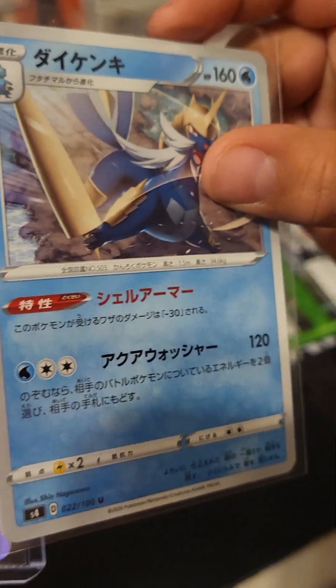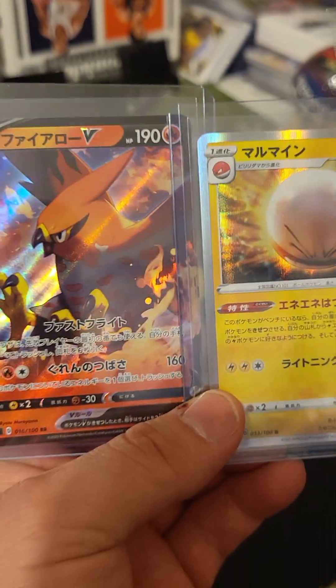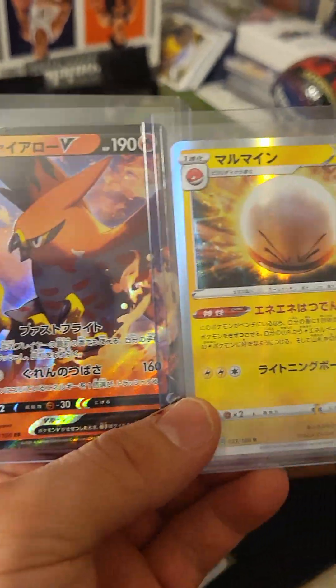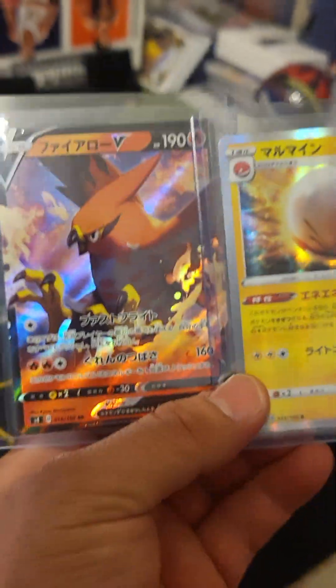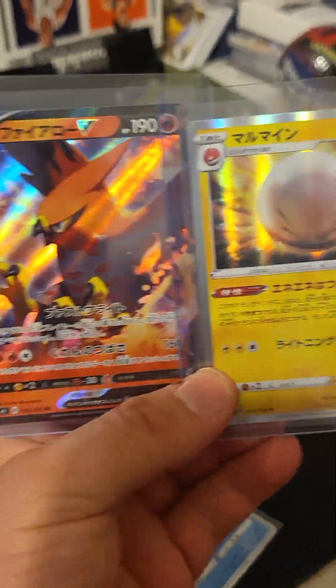Julio says that this one's a good hit too — is that right? All right, so he went and sleeved it up, and we'll put it in a hard sleeve as well for our collection. Thanks for watching, guys — stay tuned for our next Pokémon video and our next cool hits.